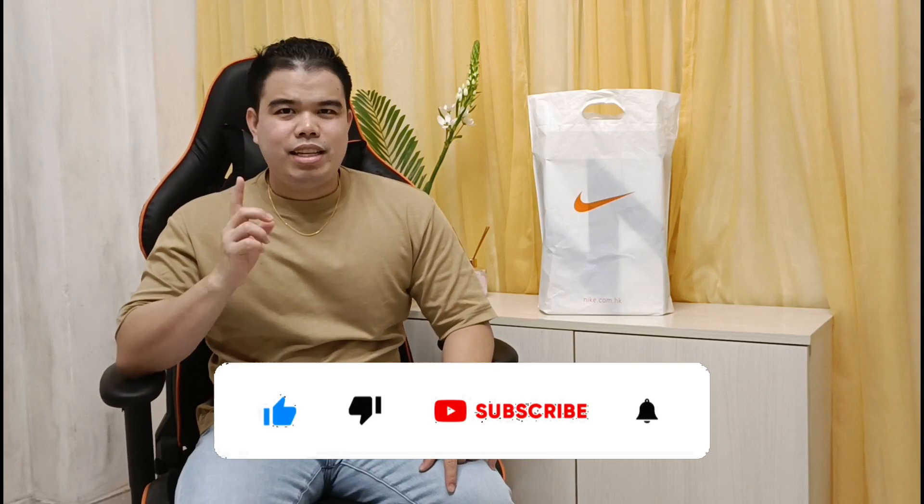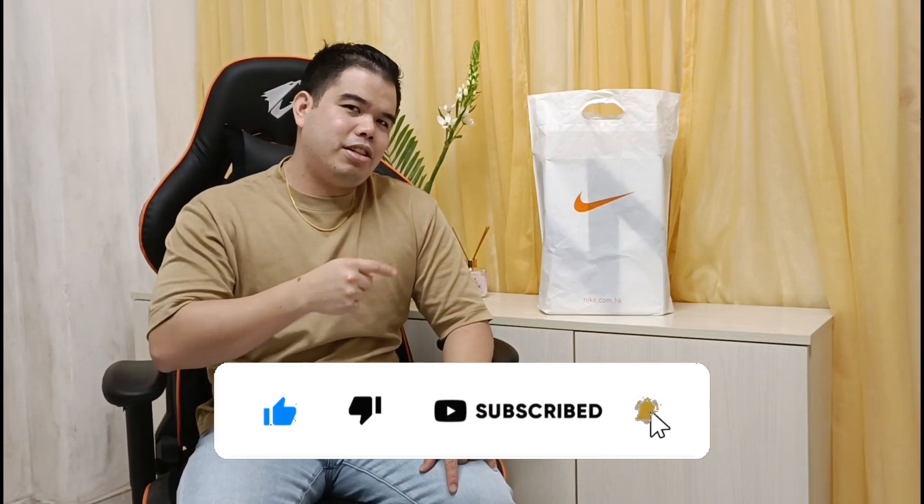Hi guys! My name is Gerald Ang and welcome to my channel. If you're new, don't forget to like, subscribe, and hit the notification bell to stay updated on our videos and content.